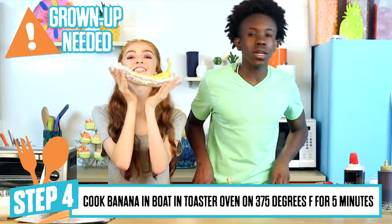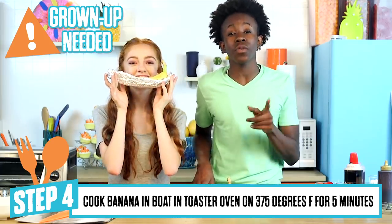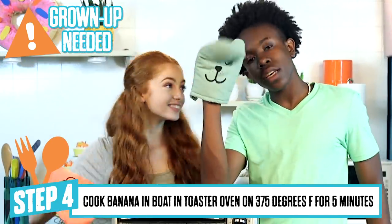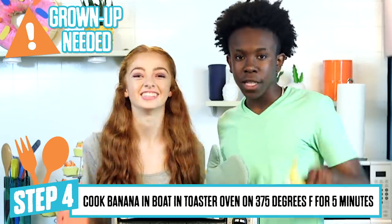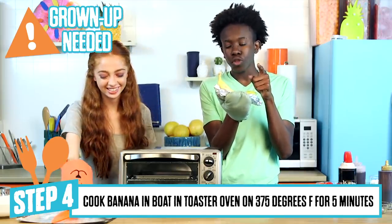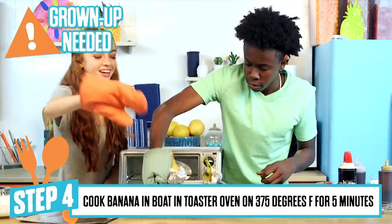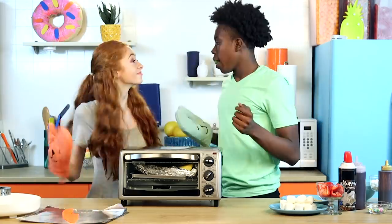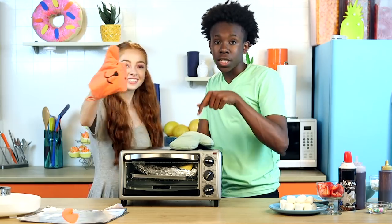Now that we have our banana sliced, we're going to cook it in the toaster oven at 375 degrees for five minutes. Now that we have our mittens — say hi. Hi. We're going to pop these bad boys into the toaster oven. Make sure you have an adult so you don't burn anything. I'm going to slide it in. There we go. Now we're going to wait for these bad boys to cook.